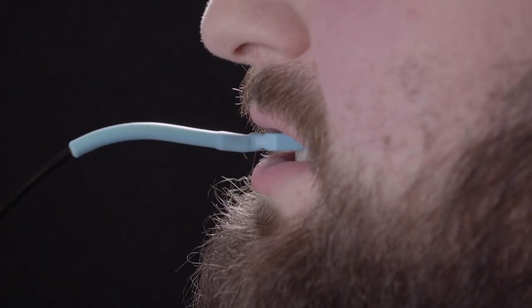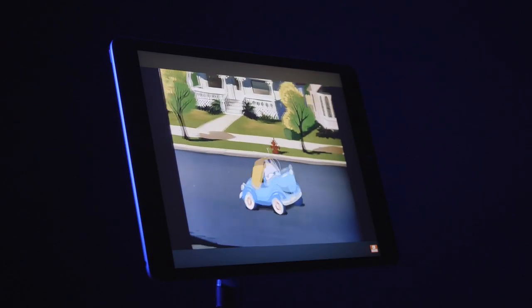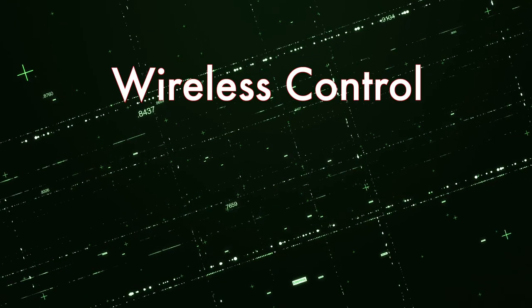Place the switch into your mouth and activate it with a light byte. A soft, tactile click lets you know when the switch has been pressed or released. Send nearly any command with a gentle byte.